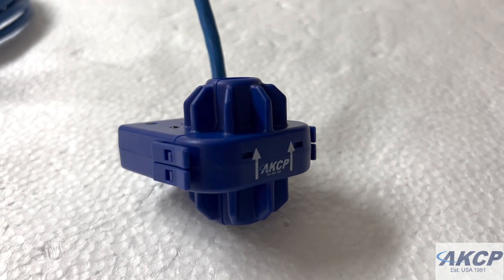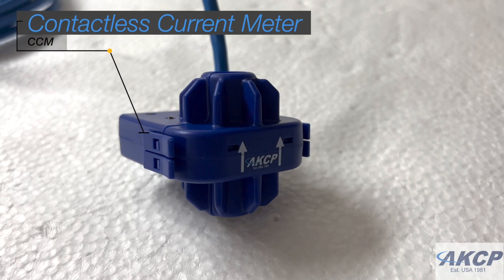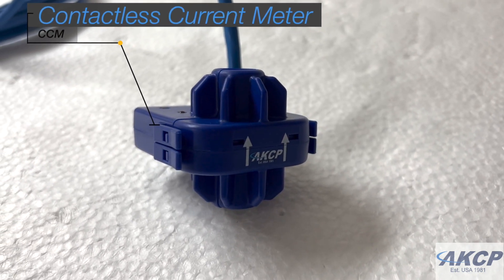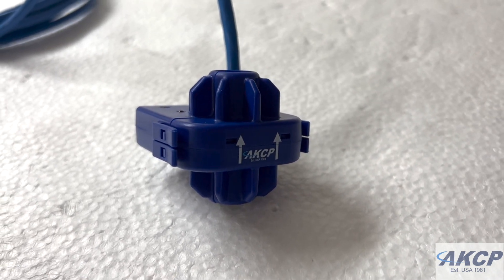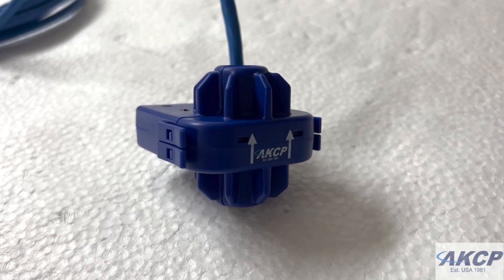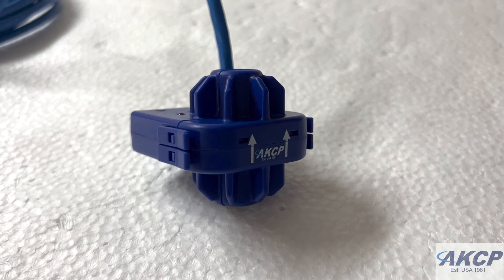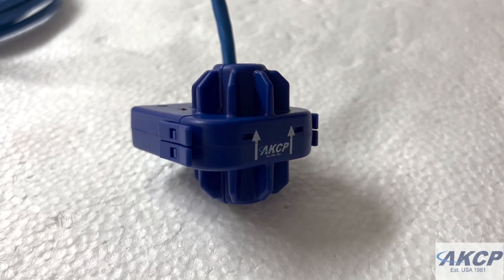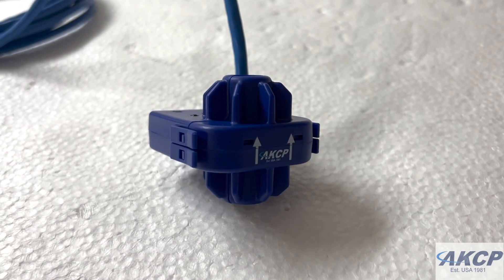Today I'm going to be showing you the AKCP CCM, or the contactless current meter. This is a current meter which can be installed on multi-core cables. Unlike a regular CT that requires access to an individual wire, this can be installed on two-core or three-core cables, and it gives you a current reading with an accuracy of around plus or minus 5% on a factory calibrated cable, and plus or minus 10% on an infield calibrated cable.